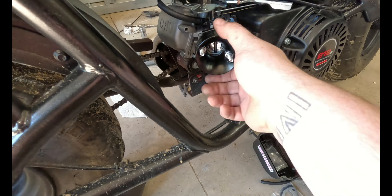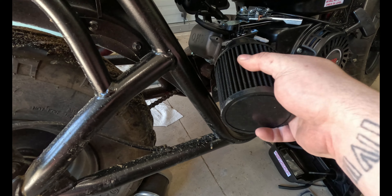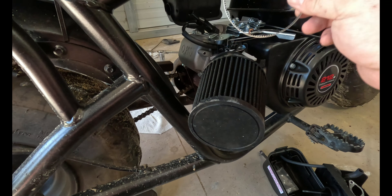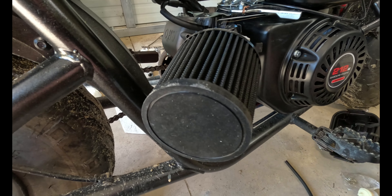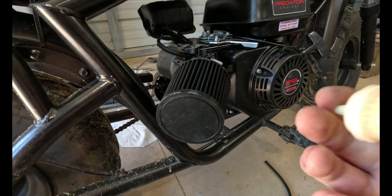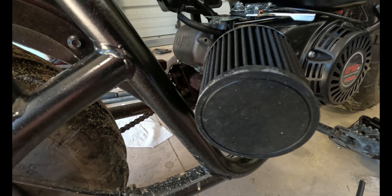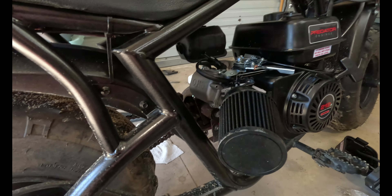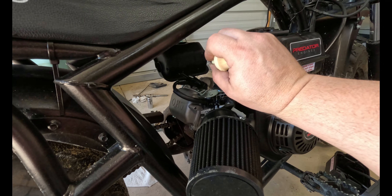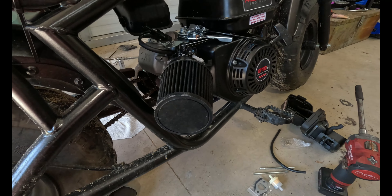That's pretty much it for that. Take the filter, slide it on, take the hose clamp that it comes with, and bolt it in. Mine came with a little breather valve — every single kit I've gotten has come with one. You can take the hose that it came with, put a little valve in, and just have it hanging if you want. I'm going to do something a little different.